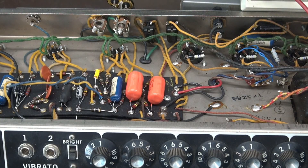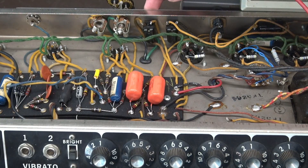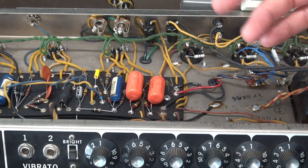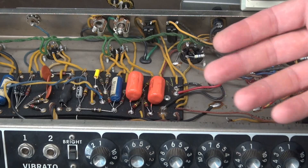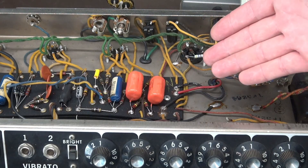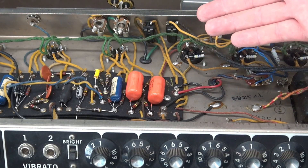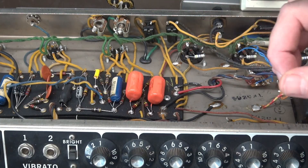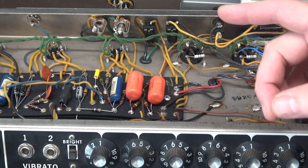So why did I say to leave that standby switch on but turn off the main power switch? That is because a standby switch's purpose is to break the high voltage going to your tubes, so that your filaments stay on yet the high voltage is off. So if you go in to discharge your amp and the standby switch is off, you're not going to be connected to the filter caps — you have not eliminated the shock hazard.